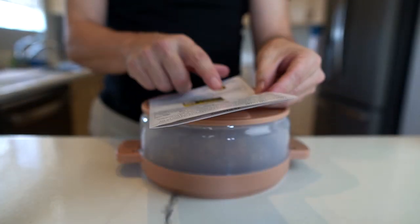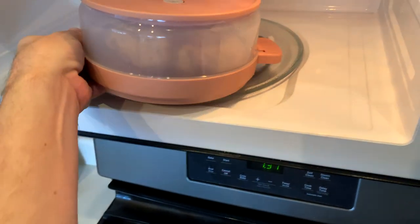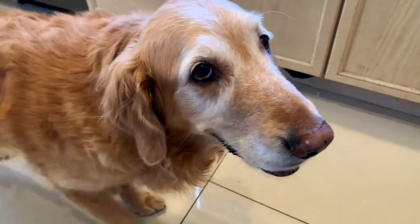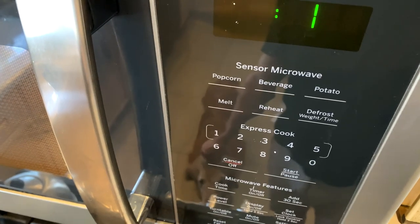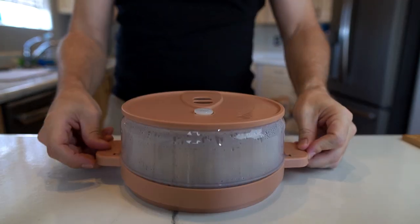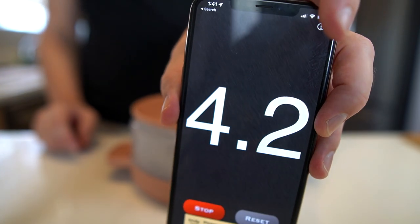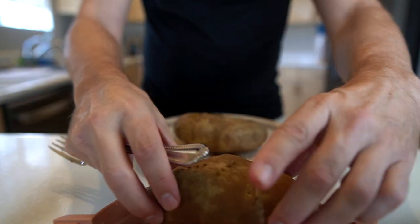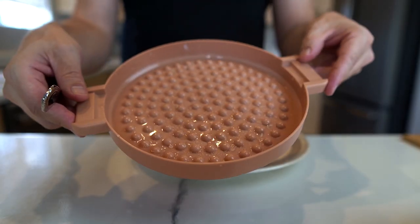For a thousand watts, they show two potatoes to be nine minutes minimum. The minimum worked well last time — let's try the minimum for this one. And we're off — nine minutes. I'll let this rest two minutes per the instructions and then see how they look. It's hot — there is some water in the bottom.